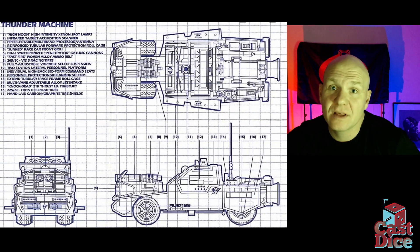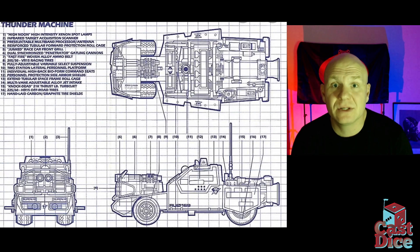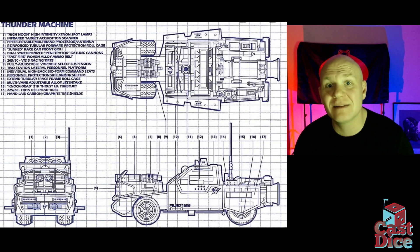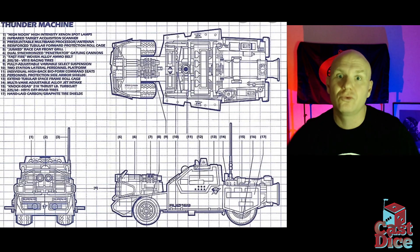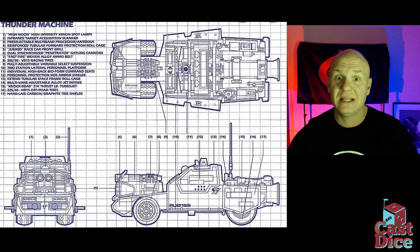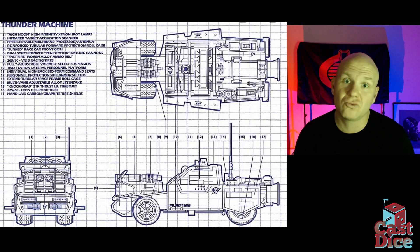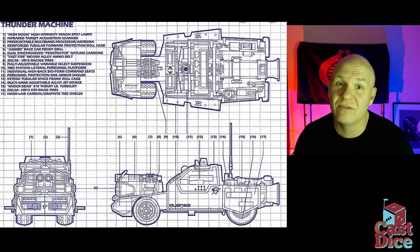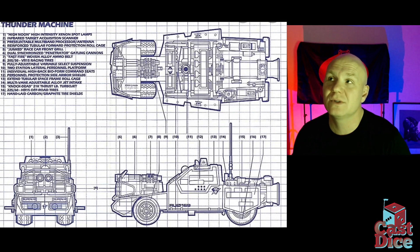Here you have the blueprints for the Thunder Machine. You can see its characteristic miniguns protected by a big roll cage on the front of the vehicle, which itself has an even larger roll cage around the passenger compartment. As a kid I loved that the gull-wing doors opened and the little roof popped off, giving it a demolition derby look. That roll cage gave the vehicle a really one-of-a-kind look.